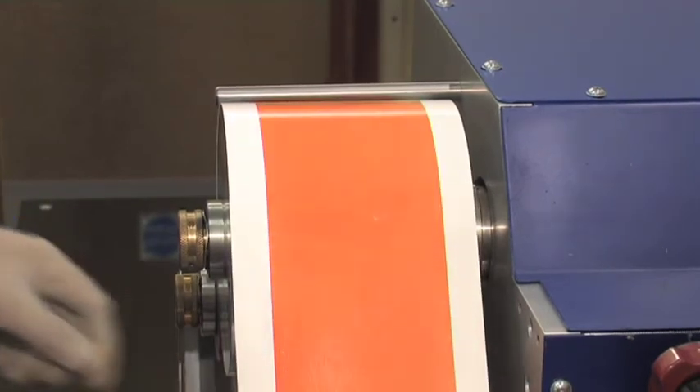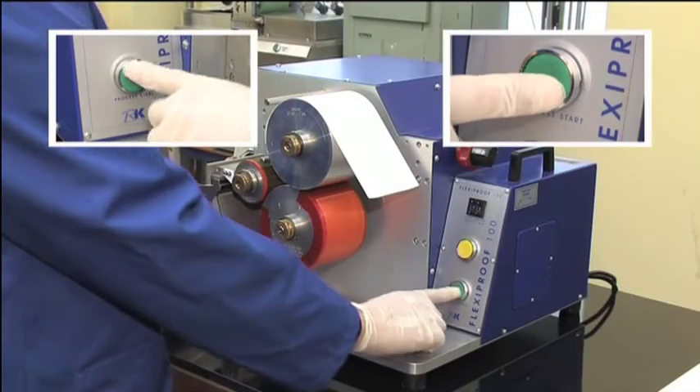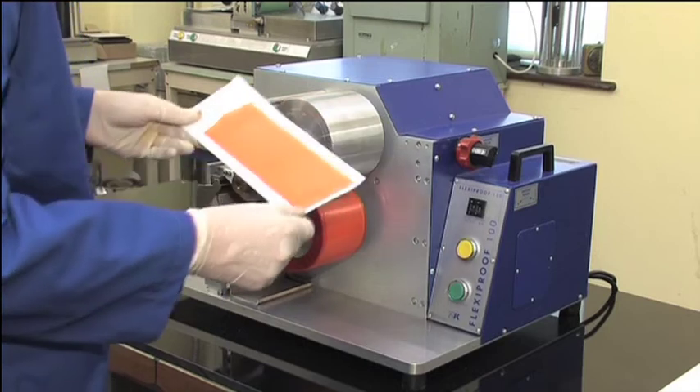It is, in fact, a scaled-down version of a full-size Flexopress. With its dual-start safety feature, the machine provides instant presentation samples on all typical substrates from film to foil.